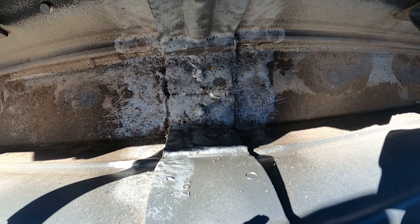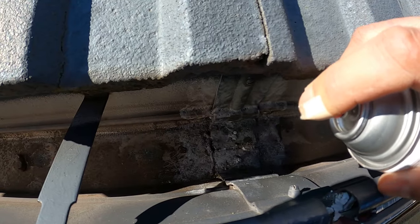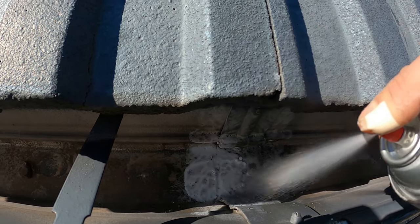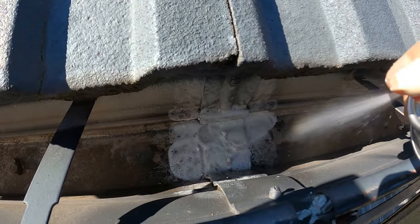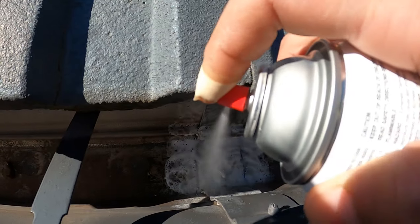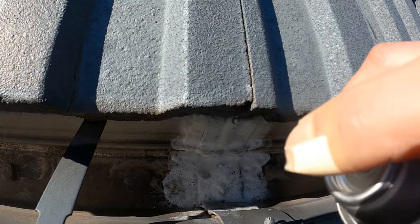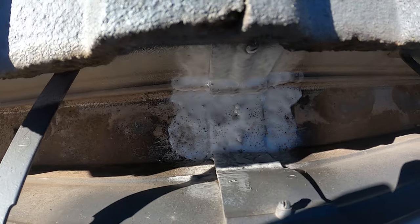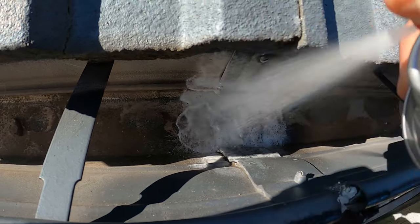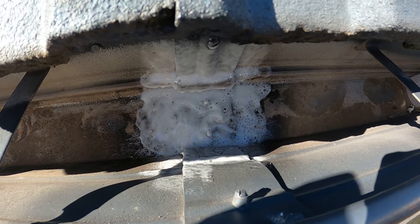Once the first coat is all nice and dry we move on to the second coat, applying it a little bit thicker than the first. Then we let it dry and it should be ready to go.